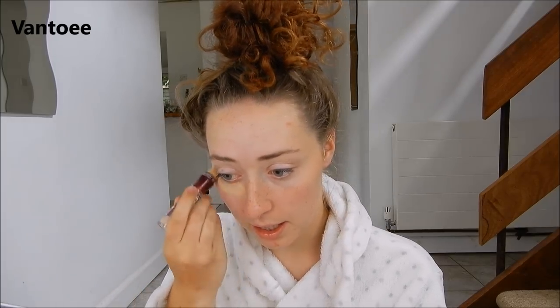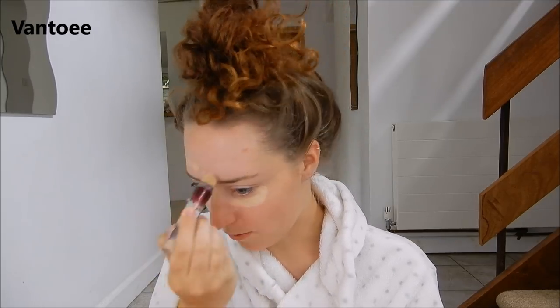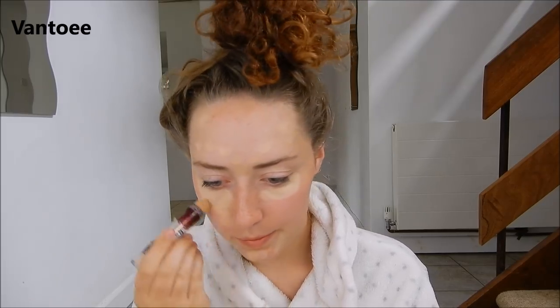For my face I'm going to be using the Maybelline Eye Eraser stick — I literally live by this. And then if I'm still a bit shiny I just use the Natural Collection pressed powder in the colour Warm. To put this on you literally just give it a little twist and then I dot it, line it, and smother it under my eyes. Then I dot it wherever there are spots — getting loads on my chin at the moment. It's a nightmare.